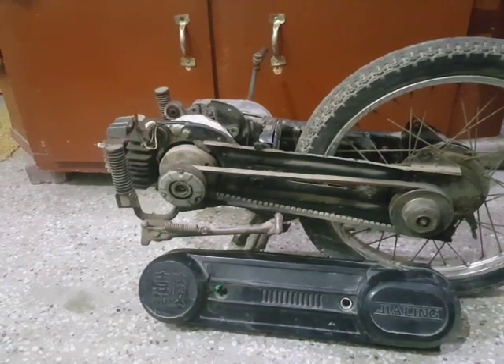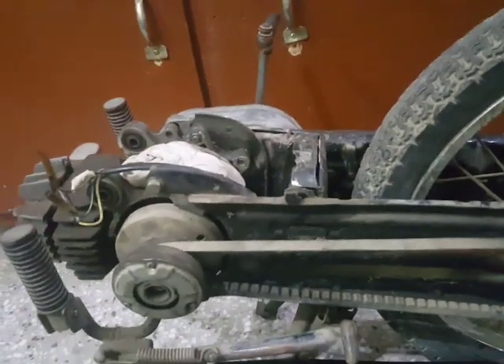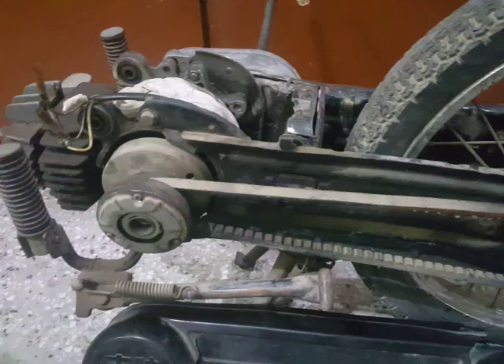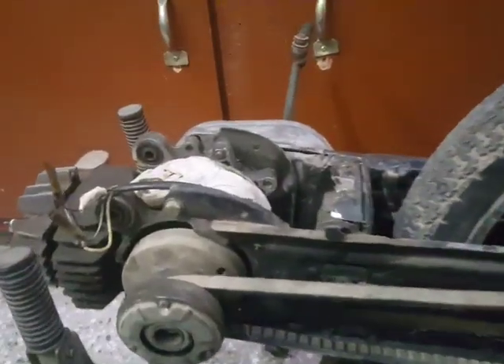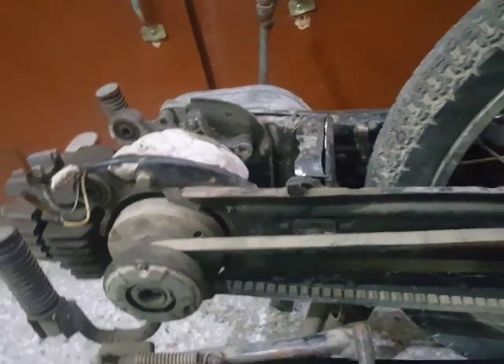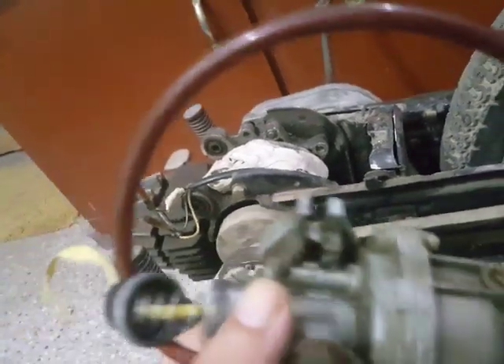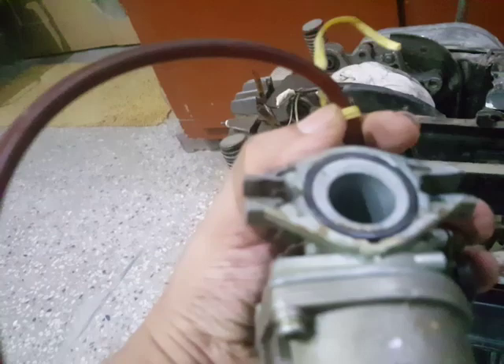So the thing was that the carburetor was changed earlier at some point by the previous owner and it was replaced by this thing.